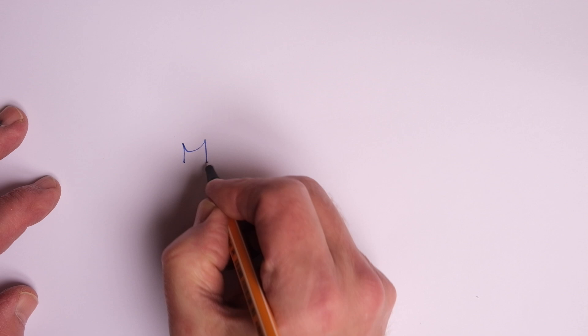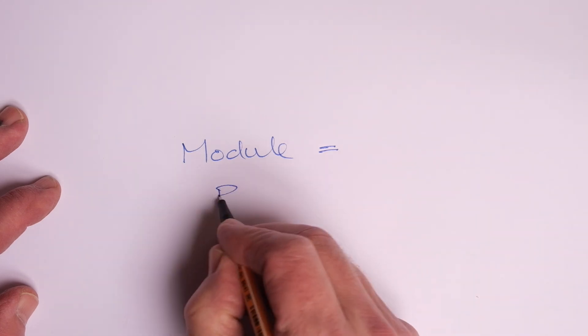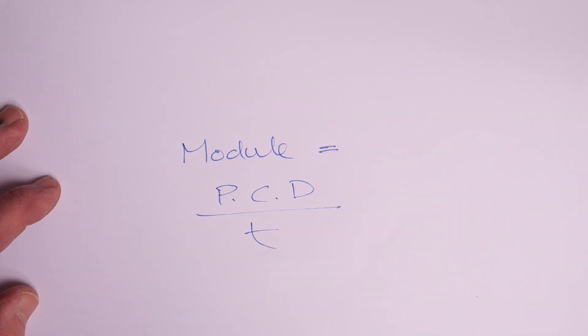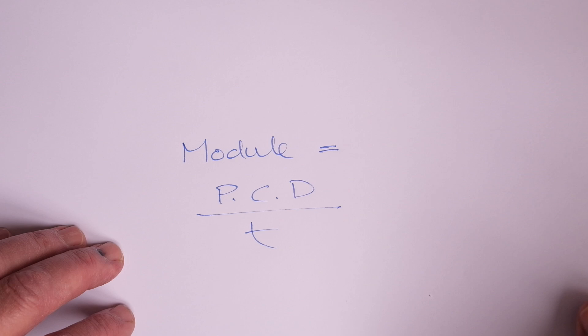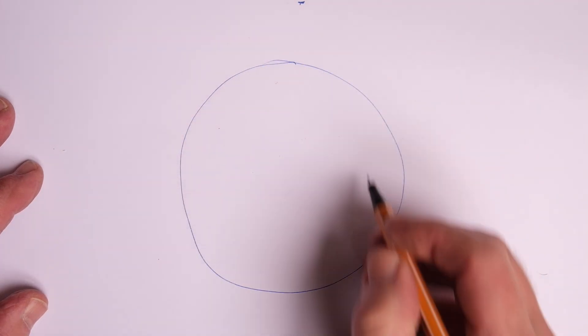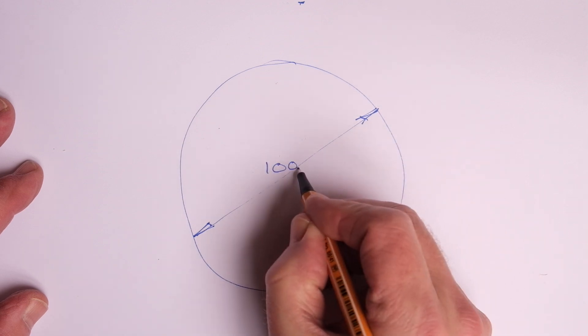You may be wondering, what is module? Module is the name for the width of the tooth, or the value for the width of the tooth on a gear wheel at the pitch circle diameter. You calculate module by taking the pitch circle diameter of the wheel and dividing it by the number of teeth. The pitch circle diameter is the theoretical working diameter of the wheel — if it were a plain disc of material without any teeth on it, that's the diameter at which it operates. So if we take a pitch circle diameter of 100 millimetres and that wheel has 100 teeth, we divide 100 PCD by 100 teeth and get one — so this wheel would have a module of one.